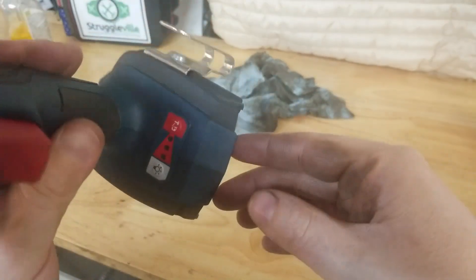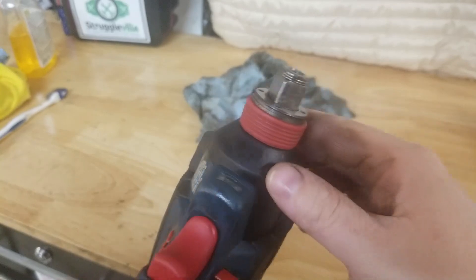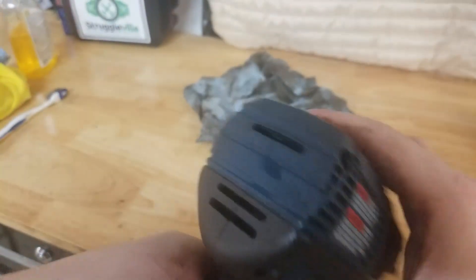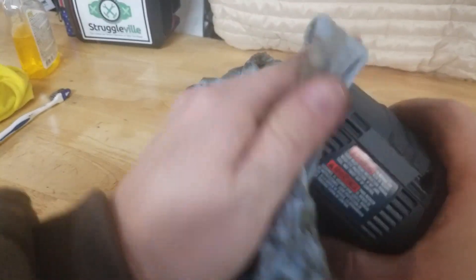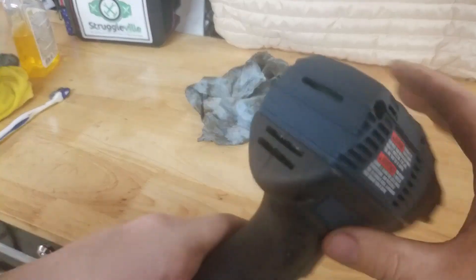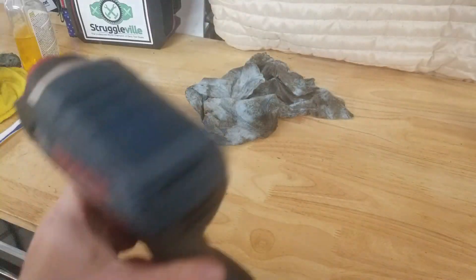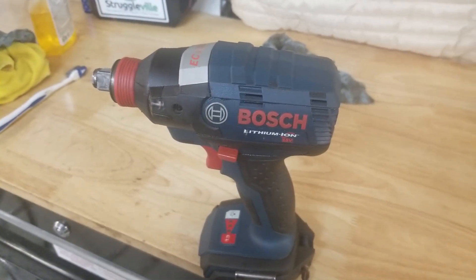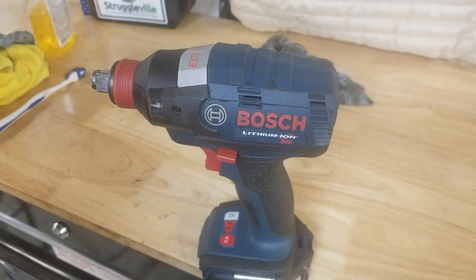So there you go. You need to clean your tools up just so they look presentable again. Look at that — remember how dirty that looked? You can still see a little bit, could probably do a little work there. I'm leaking! So there you go guys, that's how you clean your tools. Thanks for watching, have a great day!